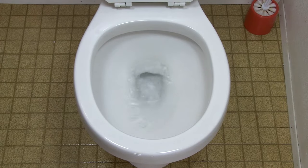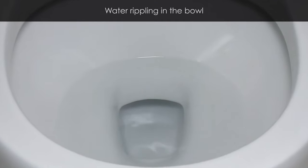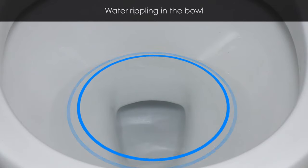This can account for hundreds, if not thousands of gallons of water wasted per year. If you ever noticed water rippling in the bowl, this can most likely be caused by a leaking flapper.